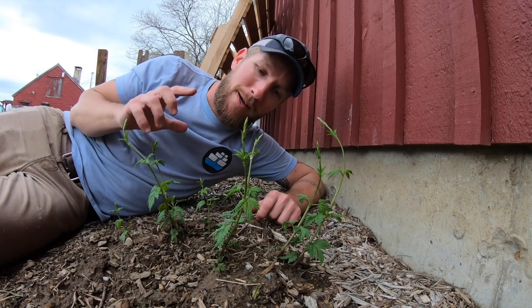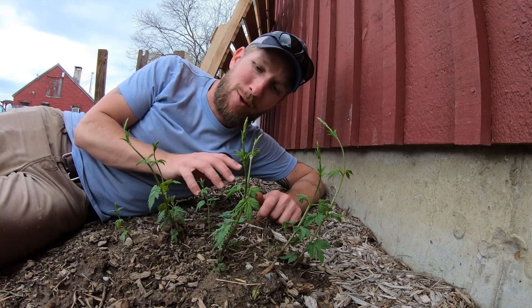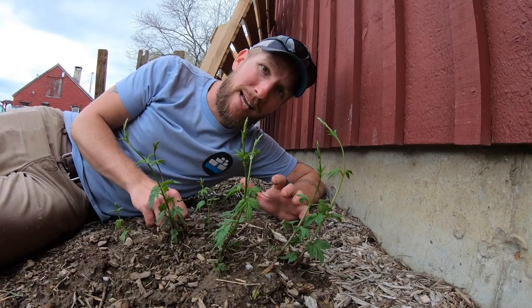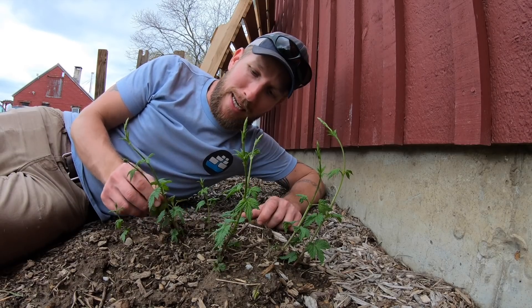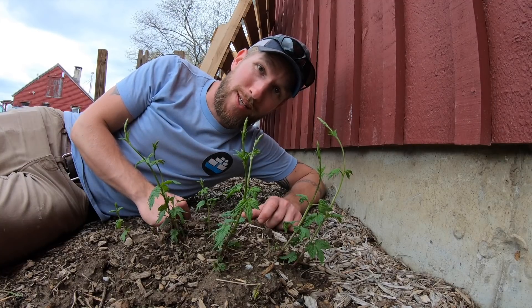My hops on the farm and in the hop yard — which is that direction — are starting to look like this. I have compost on the other ones so they're a little more buried, but they're all starting to pop out. It is mid-to-late April right now as I'm recording this, and things are looking good.